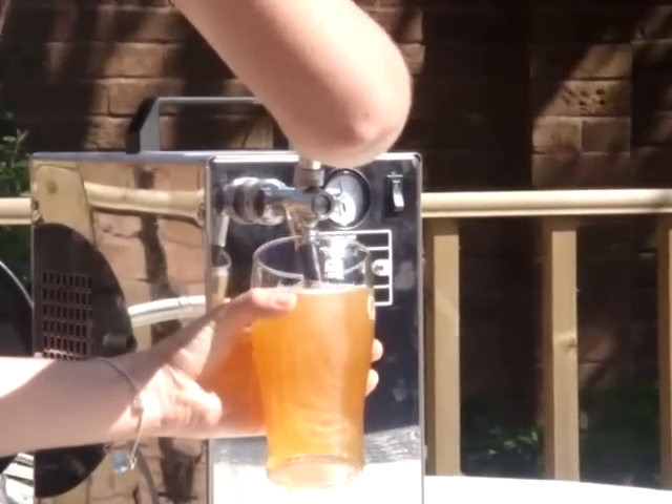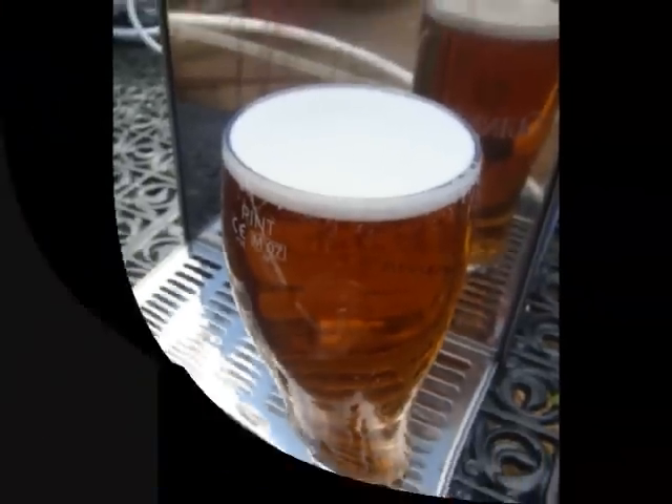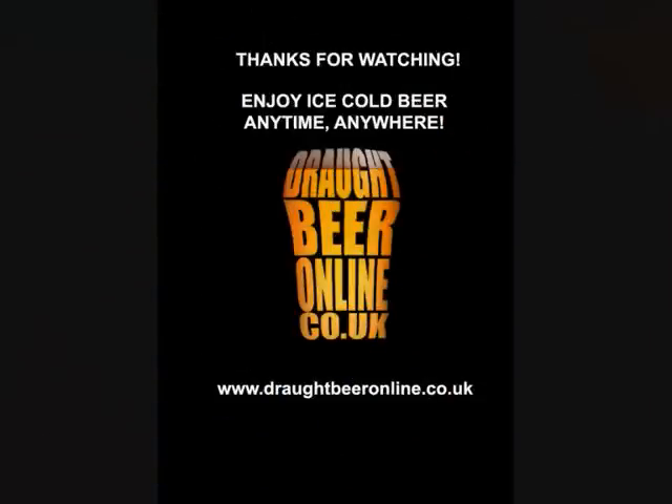The beer should be ice cold and fizzy without the need for CO2, so it's ready to drink straight away. And that's it — enjoy ice cold beer anytime, anywhere.